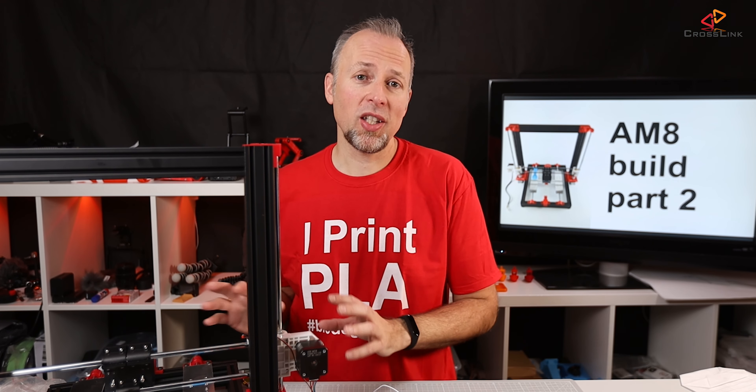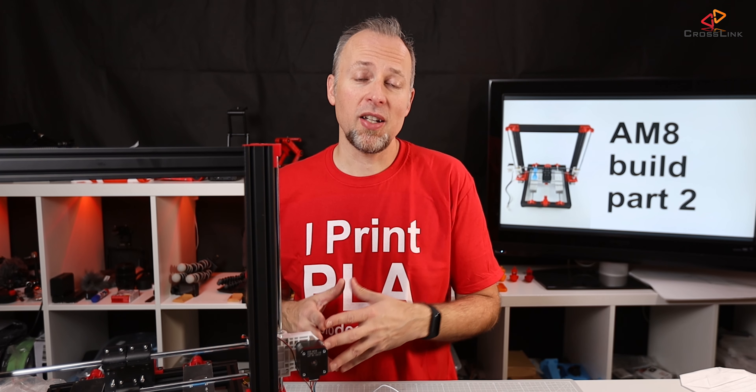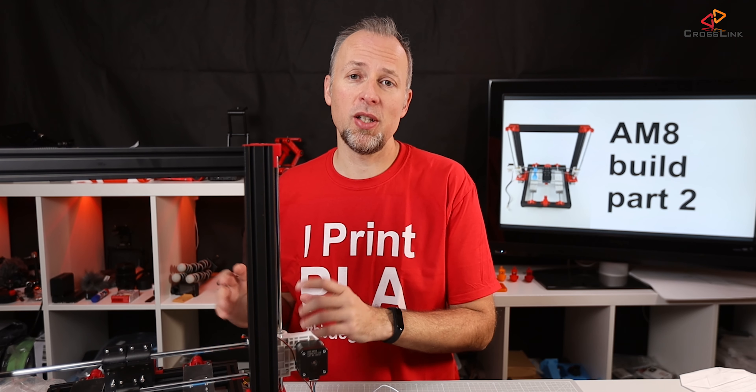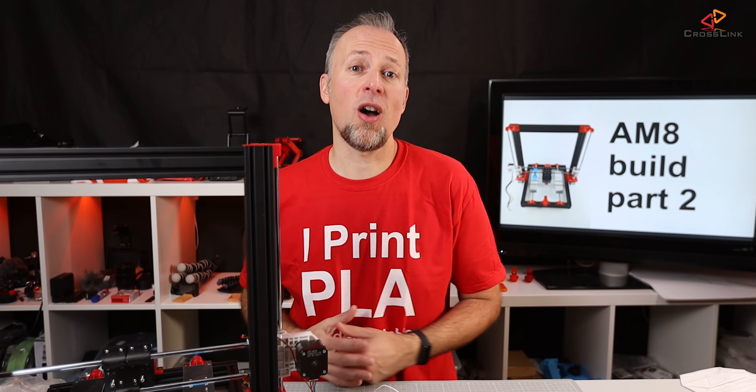We're going to get this printer working again, doing some test prints to see first results, and then in a later stage we're going to have a look at an in-depth review of the print quality, the build quality, and what you can expect if you upgrade to this frame. So let's get started.